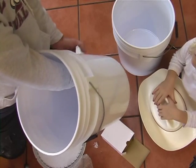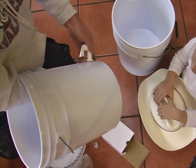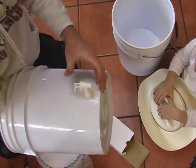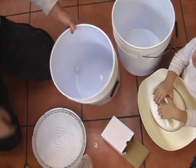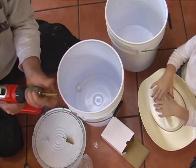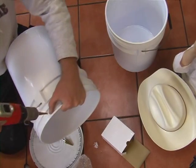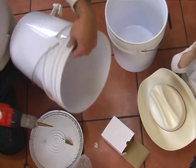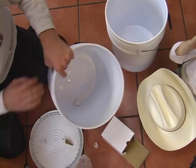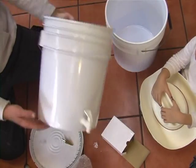We tighten these down only by hand. Once you tighten down the nut real well, there's one more hole that needs to go in this bucket. It would go up toward the upper edge, in the sidewall about one inch down from the rim — same on both sides. This is to give ventilation to the system so that water can escape and air can come in, or so that water can come in and air can go out. That finishes the lower bucket.